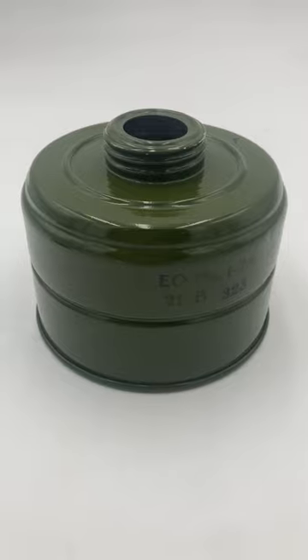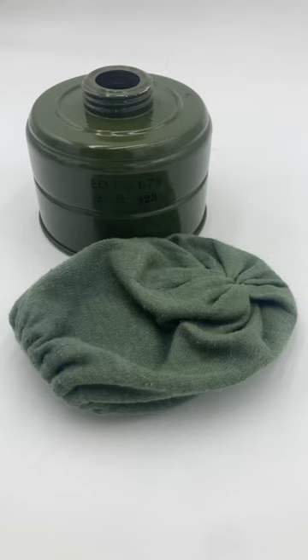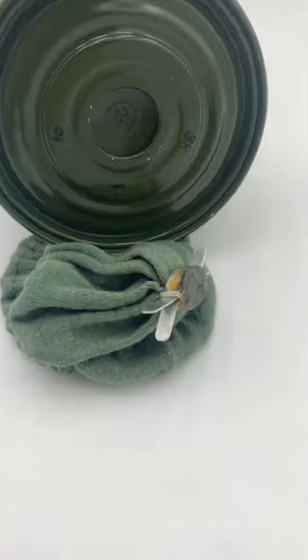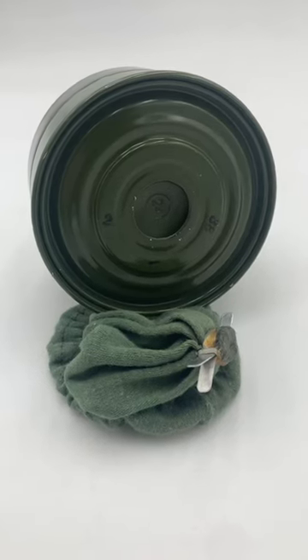it makes your filter entirely useless. Filter socks can also help prevent large particles and debris, such as dirt, from clogging up the inlet of your filter. A really cool feature is this spacer that keeps the sock itself from bunching up inside the inlet.